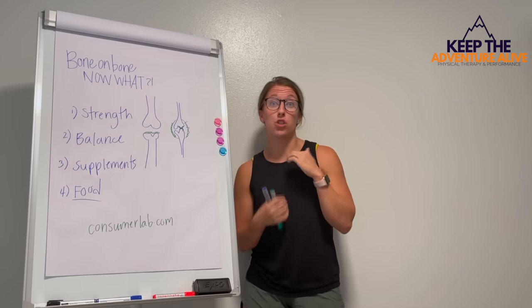Go ahead and check out that five-day arthritis-friendly challenge below along with some of these other links. If you found this video helpful, I would love it if you would subscribe to this channel, because we are giving so much more hope and optimism when you have arthritis, no matter what stage you're in. Go ahead and hit that subscribe button and click that little bell next to it so you get notifications when I release new videos. I will see you inside that five-day movement challenge and tune in to the next video.